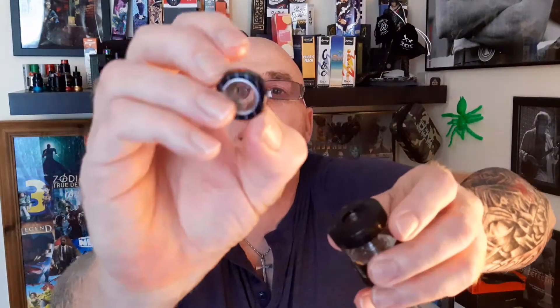Look at the size — your hands up. I have your drip tip. It's huge. It's absolutely huge.